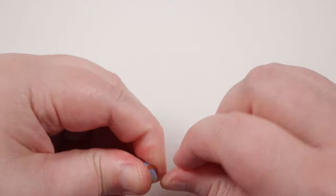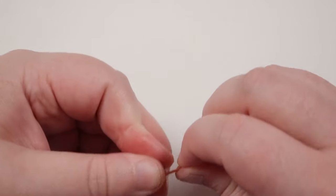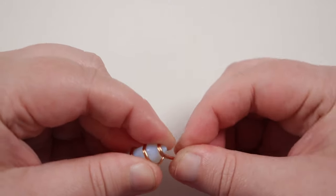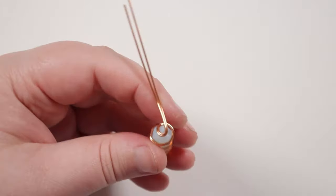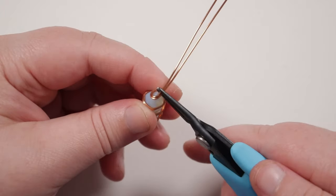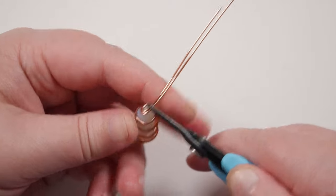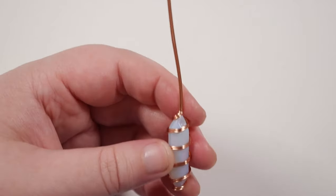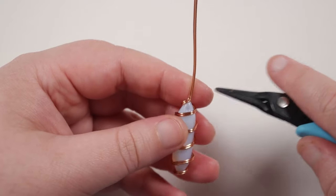Here at the top we just need to finish off the wire but also add a bail so we can use it for something. So I'm going back up to the top, flattening it out a little bit, and then I'm going to take my tweezer nose pliers, place them right where that tip is on the stone, and then bend the wires straight upwards so they come straight up and away from the stone. Then I'm basically just going to make a loop with these two wires which is going to be our bail.